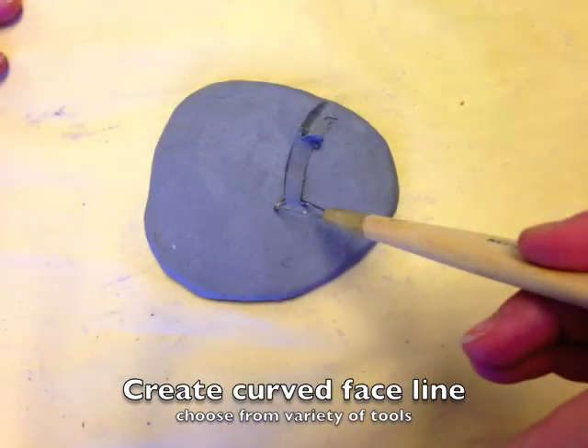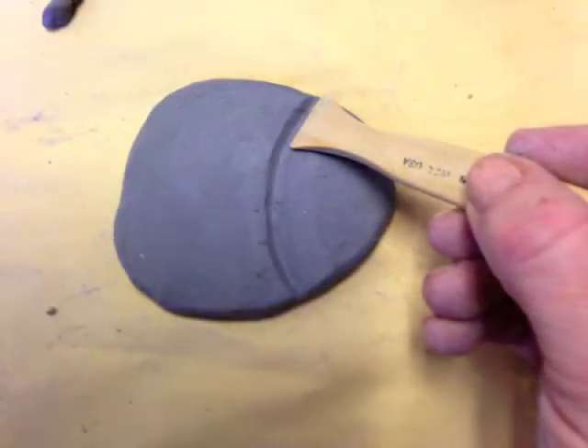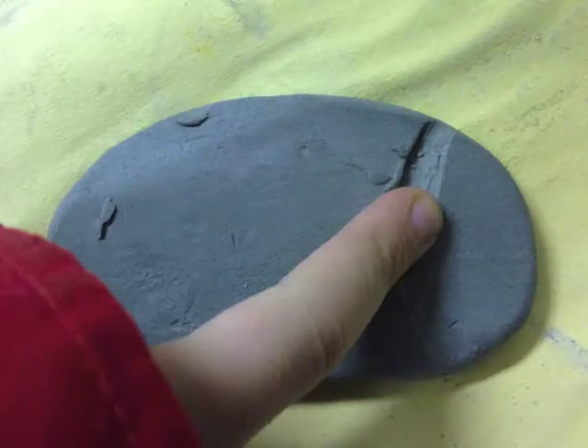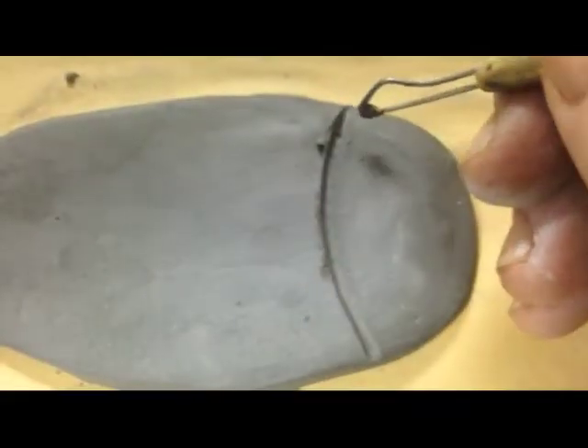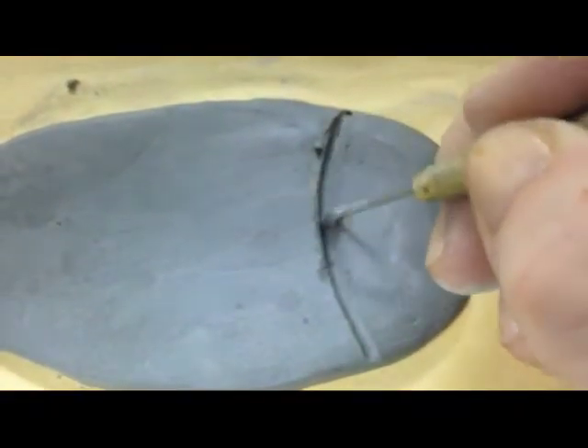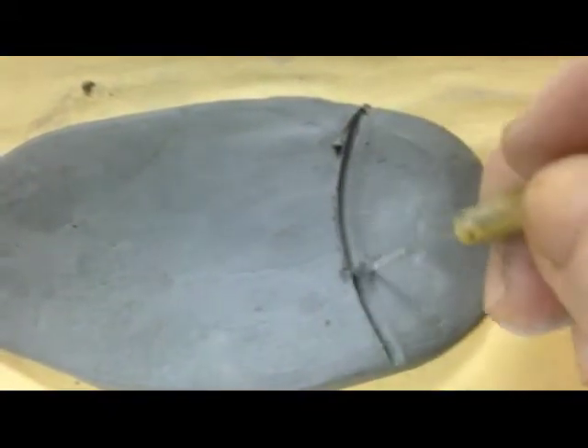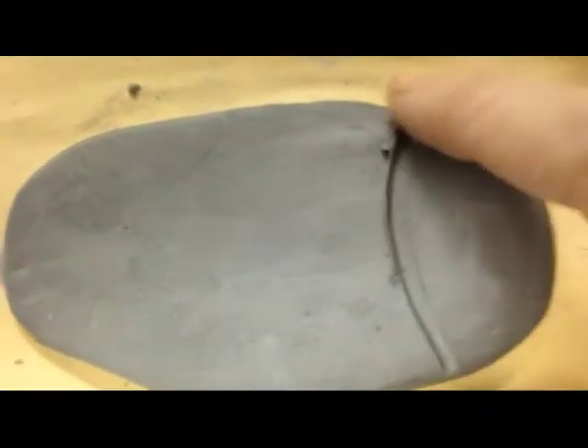There are a variety of tools that you can use to create a curved dividing line for the face and body. Once you've created the curved dividing line for the face and body, you're ready to start on the face.